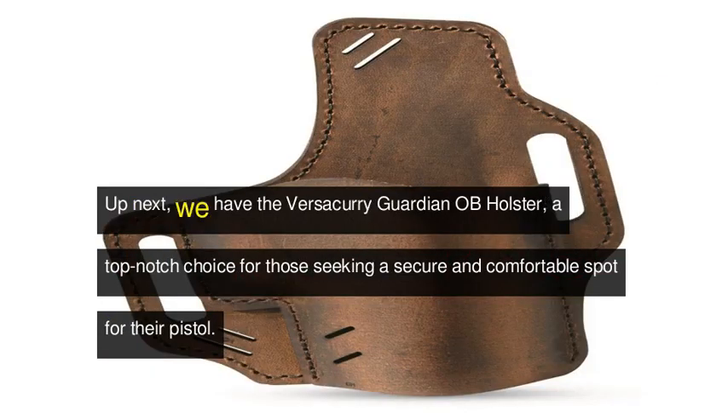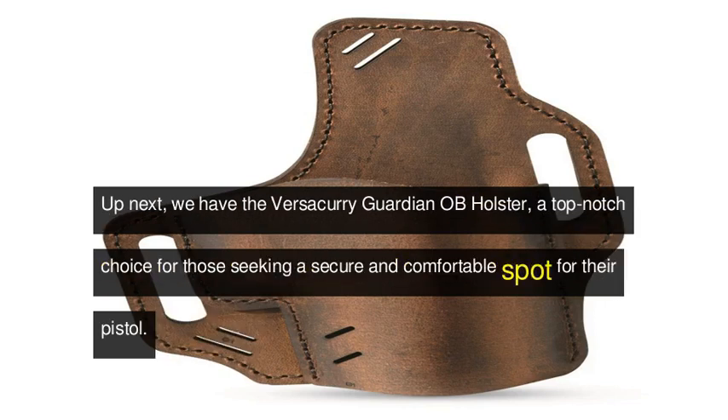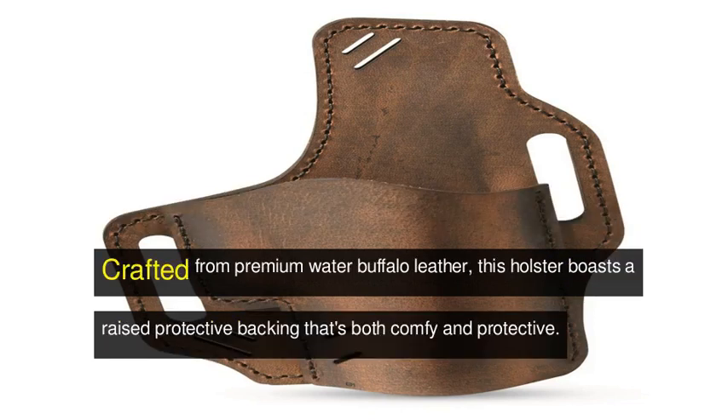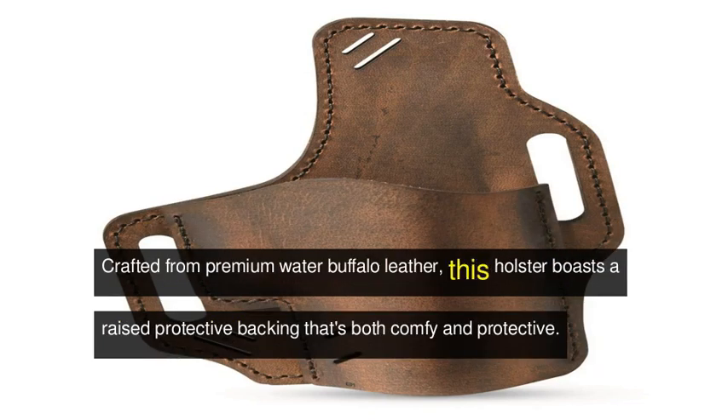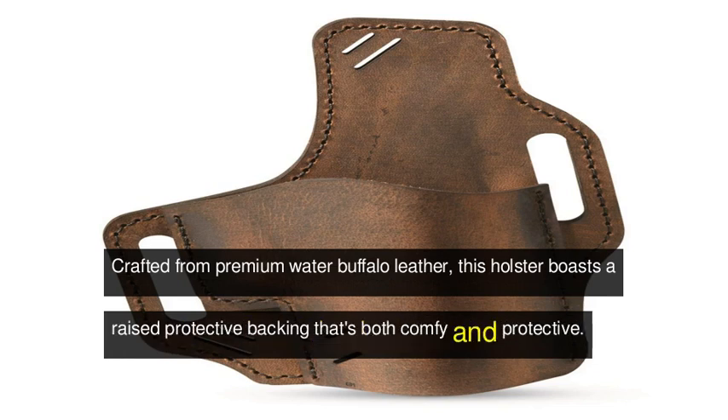Up next, we have the Versicurry Guardian OB Holster, a top-notch choice for those seeking a secure and comfortable spot for their pistol. Crafted from premium water buffalo leather, this holster boasts a raised, protective backing that's both comfy and protective.